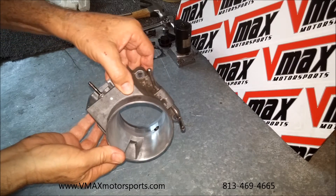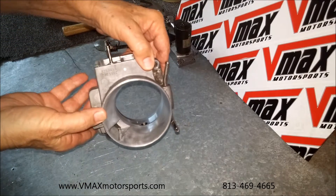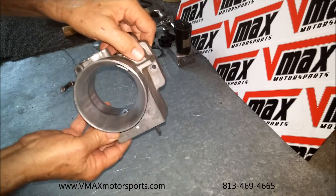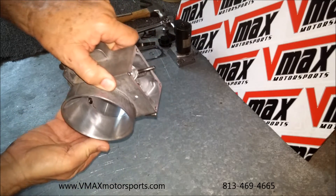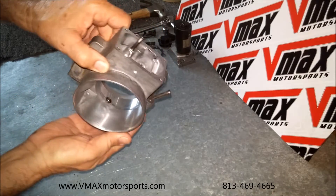Hi, I'm Pete Encato with VMAX Motorsports. We have another hand-ported 75 millimeter drive-by-wire. We're getting a lot of them coming back now, wanting to put them on the CNC machine and redo them — from customers that bought this. This one's another throttle body that's out of Texas.